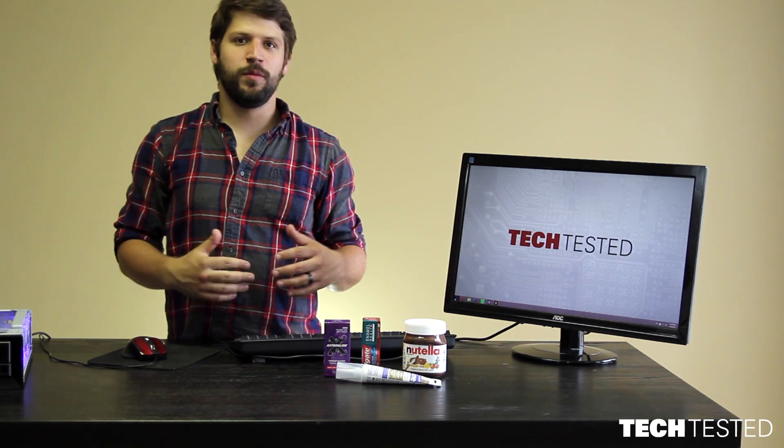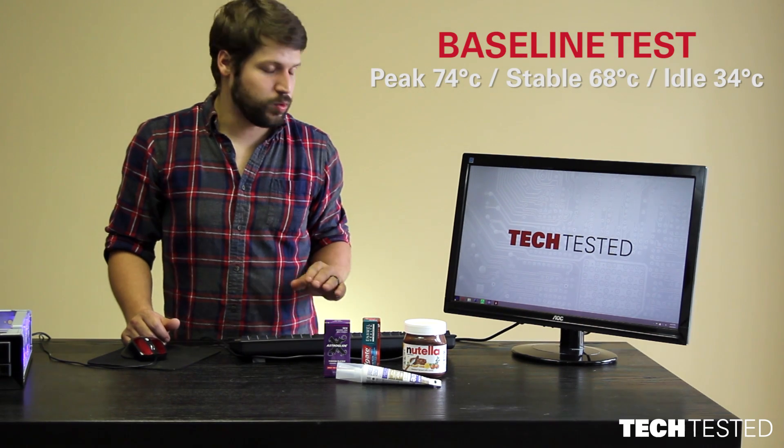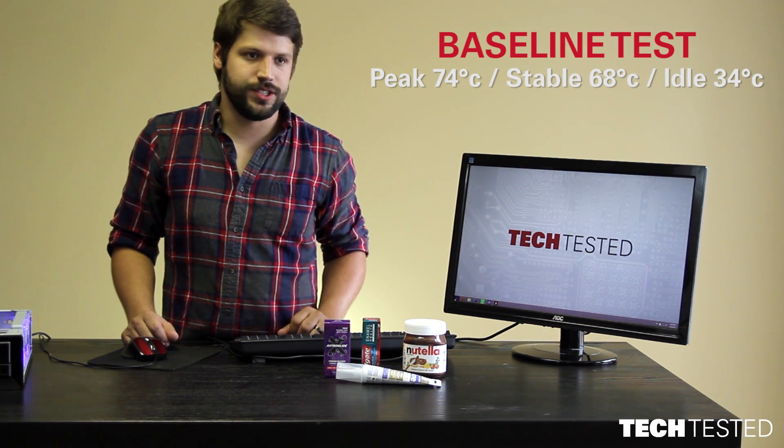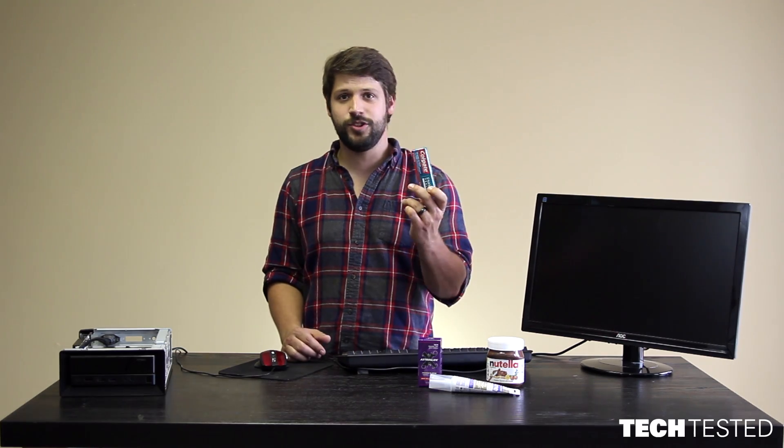So for the thermal paste, we had a peak of 74 degrees Celsius, but it was running during the stress test at about 68 degrees Celsius, and our idle temperatures were 34 degrees Celsius. We've done our baseline tests, and we're going to move on to our first substitute — we're going to start with the toothpaste.